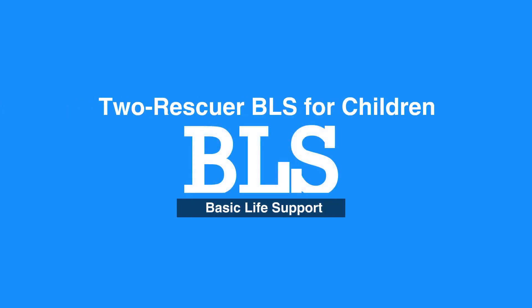This concludes our lesson on Two Rescuer BLS for children. Next, we'll review child ventilation.